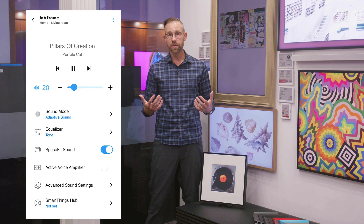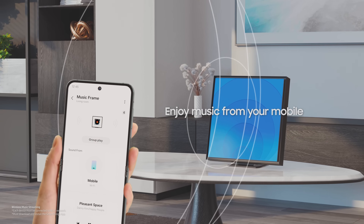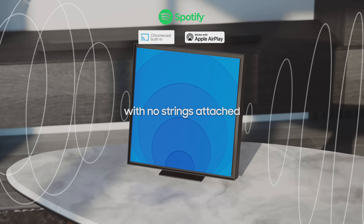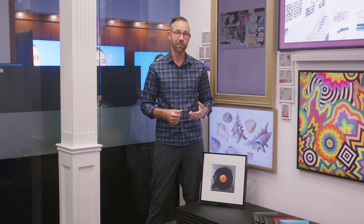To control all this and really get the most out of the Music Frame, you'll want to use the SmartThings app. It lets you adjust equalizers, turn on the various audio enhancements I talked about earlier, see what's playing, adjust the volume, rename the speaker, and more. You also have the option to just use it as a Bluetooth speaker and adjust the volume using the buttons on your phone or on the side of the frame. Our recommendation is to use the app, though, because it lets you do so much more.